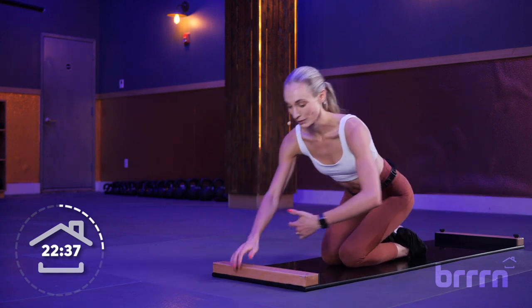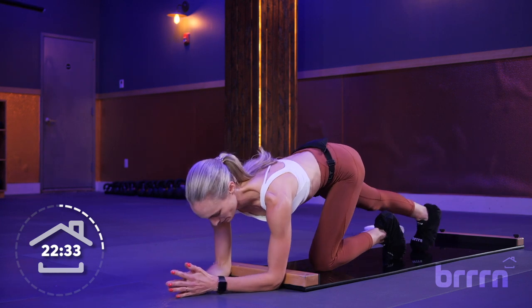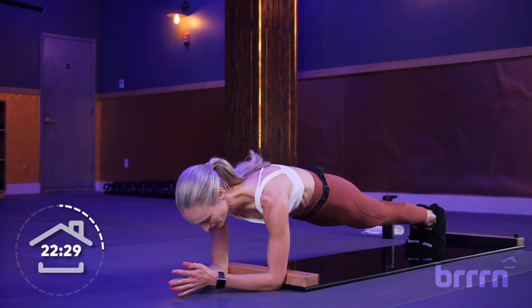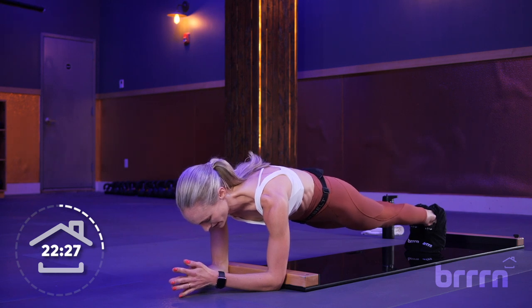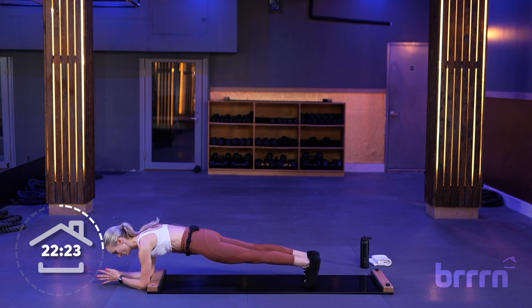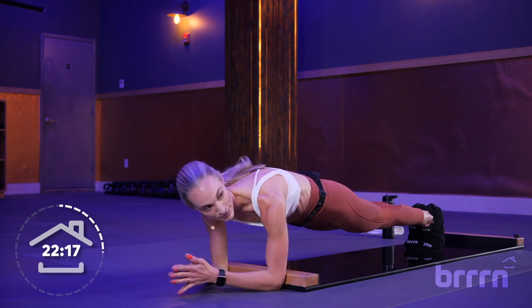Shake it out. Elbow plank — same thing, we're just going to hold it. Forearms off the board, elbows right underneath your shoulders, pressing back. If you need to, drop your knees and untuck your toes. We're on this unstable board so our core is working extra hard — all those stabilizing muscles.